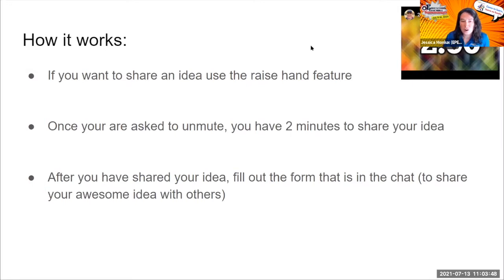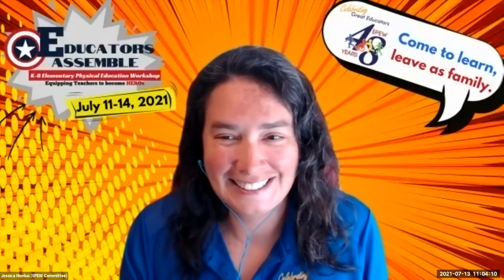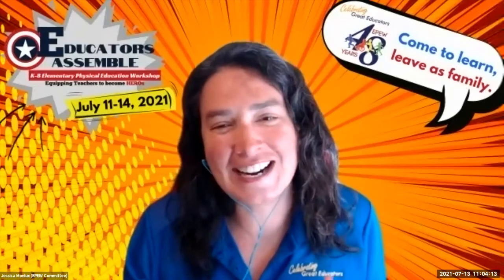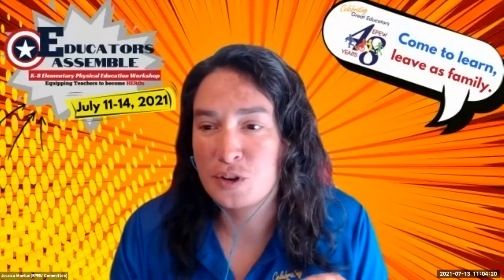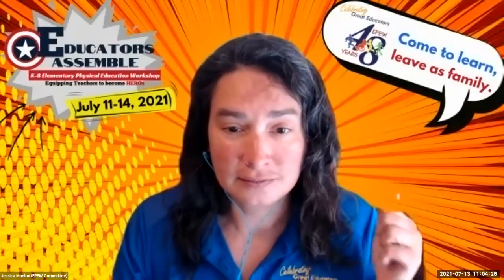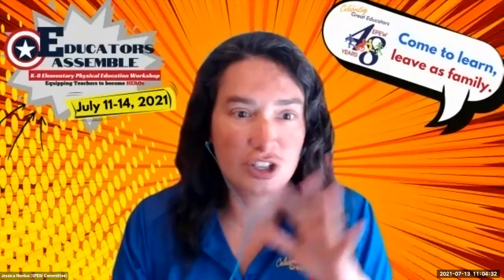If you want to share something, it is the raise hand feature in the reactions part. Before we get started, does anyone have a question as to how we're going to attempt this? This is all new tech that we're trying out. Steve put the question in the chat about whether you can share screen — yes, you will be able to share your screen as well. You'll be spotlighted, unmuted, and have two minutes to share your screen or just share your idea.